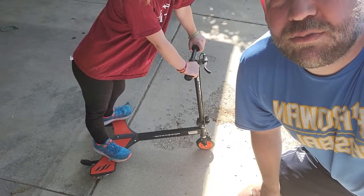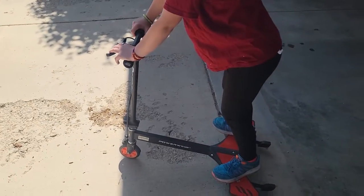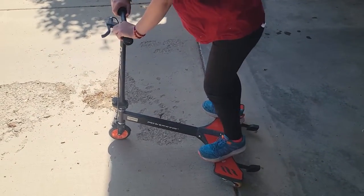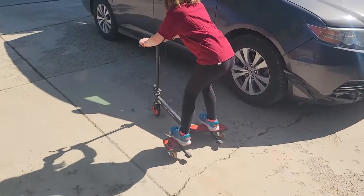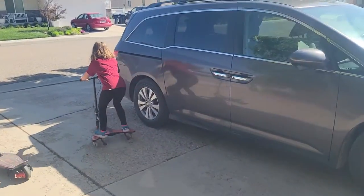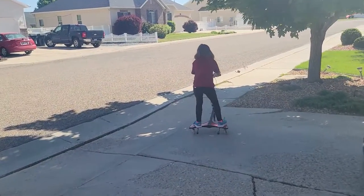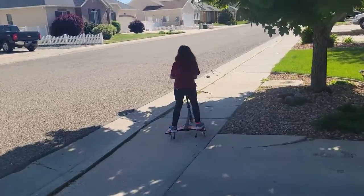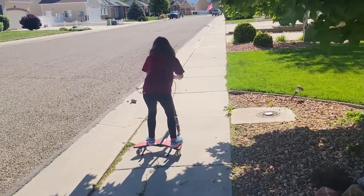Alright, so today we're looking at this Razor Power Wing. This is a scooter where you swivel to take your ride. Go ahead. So we've had a lot of fun with this — we've had it for several years now.